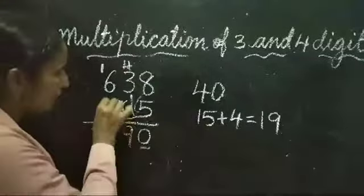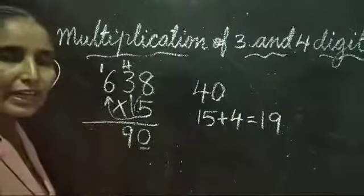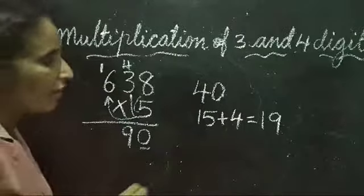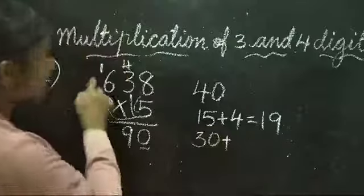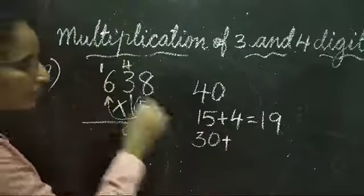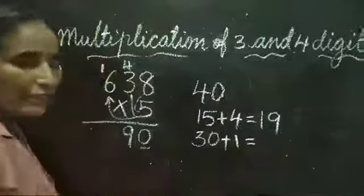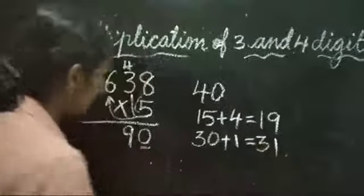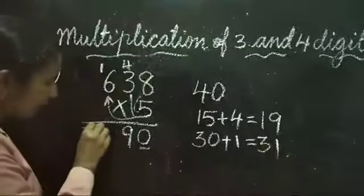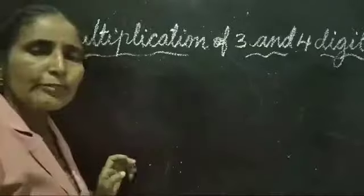Now we multiply 5 and 6. 6 fives are 30. We add the carried-over 1: 30 plus 1 is equal to 31. So we write 31 here. The answer to 638 × 5 is 3190.